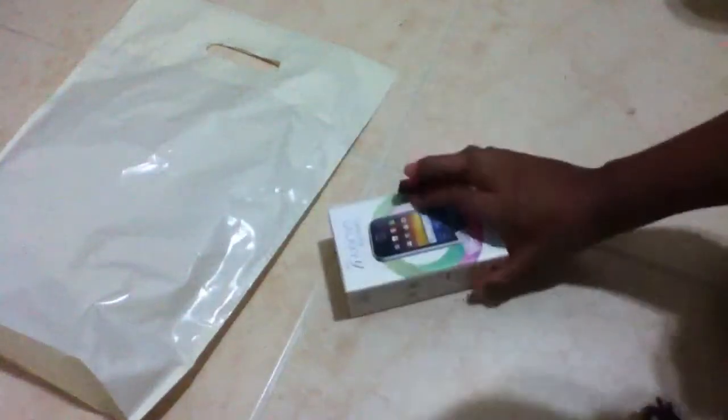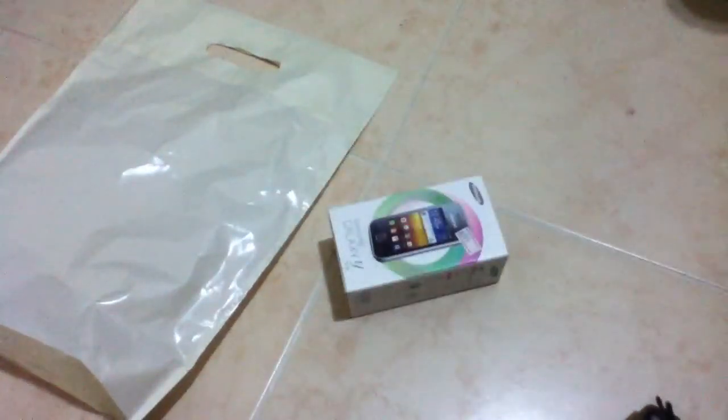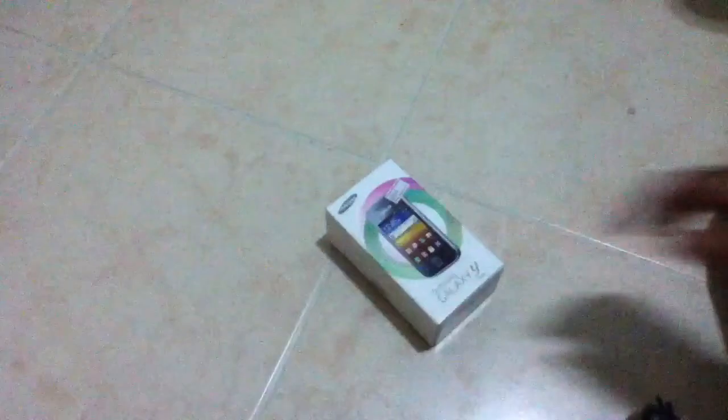This is my unboxing of the Samsung Y, which is the Samsung Young. As you can see, I just got my phone. This is my first phone, and I'm keeping this a secret from my mom. So I'm going to surprise her, but this is my first phone.